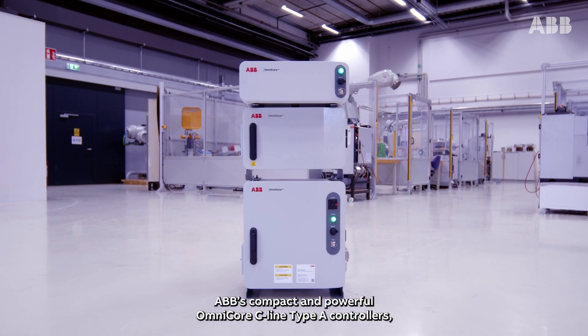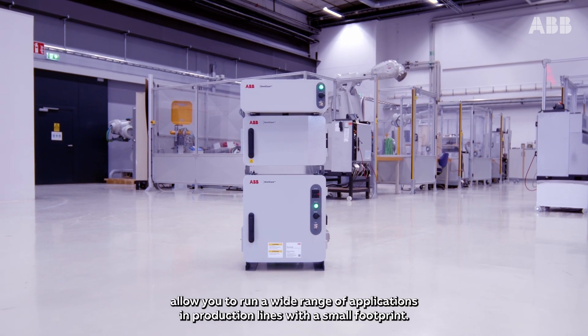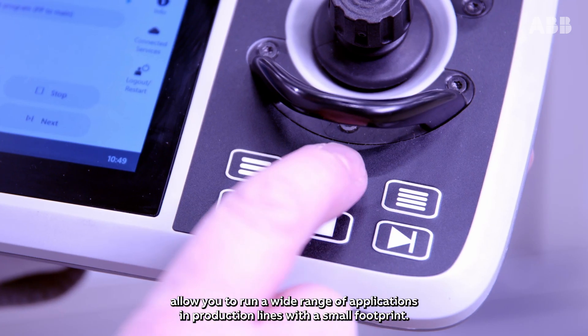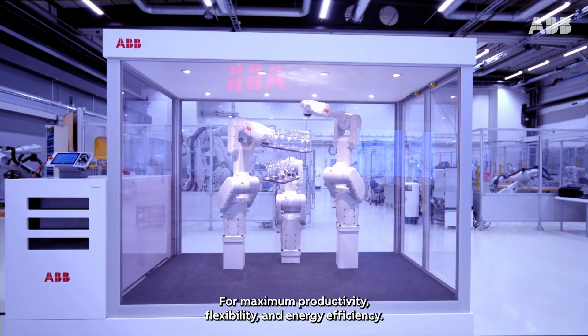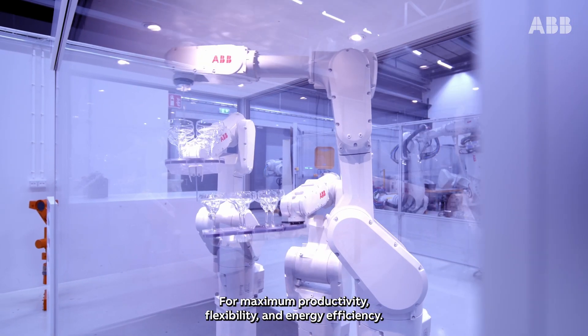ABB's compact and powerful Omnicore C-Line Type-A controllers allow you to run a wide range of applications in production lines with a small footprint, for maximum productivity, flexibility and energy efficiency.